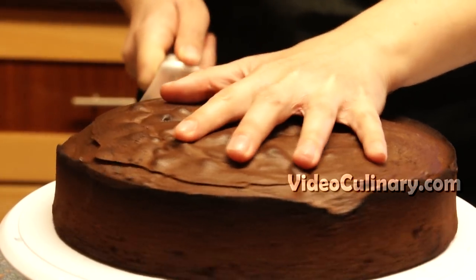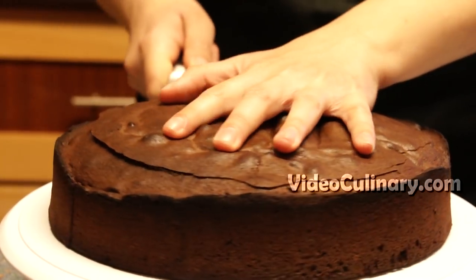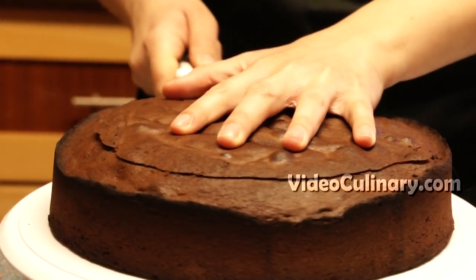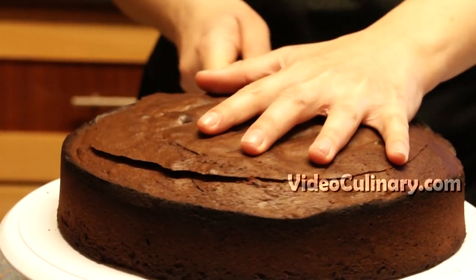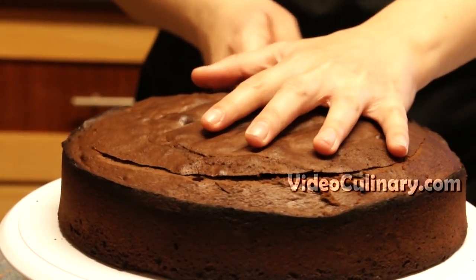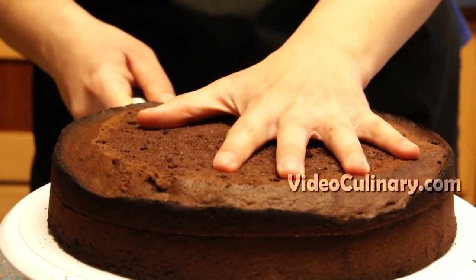Trim any uneven parts from the sides and top of the cake. Slice into 3 even slices.